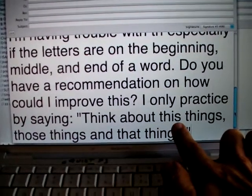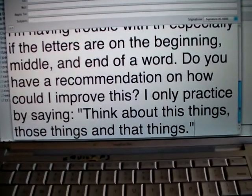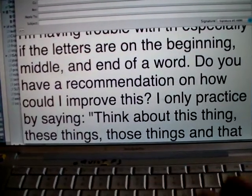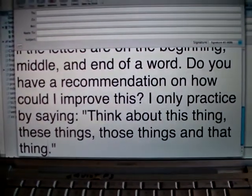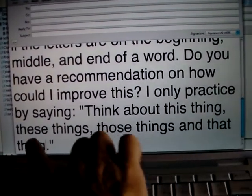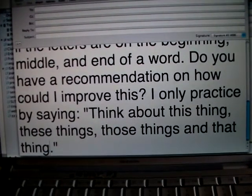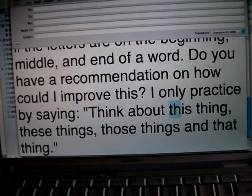Think about these things, those things, and that thing. So let's add one more: think about this thing, these things, those things, and that thing. Okay, so let's try that: think about this thing, these things, those things, and that thing.